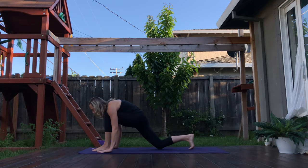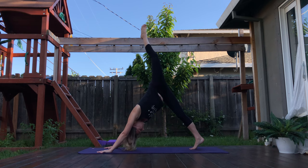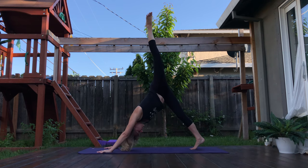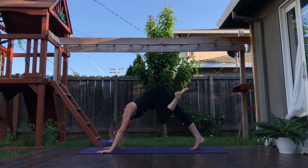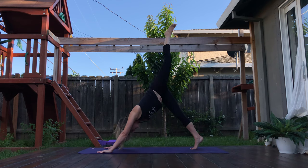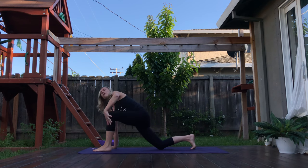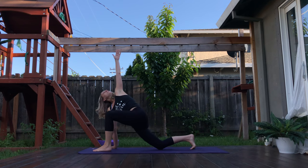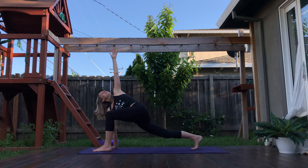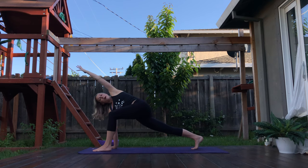Hands come down to the ground, tuck the back foot. Inhale, send that left leg up high. Explore whether the hips stay stacked and square, or you draw big circles with the leg. It's up to you — play, feel. Inhale, kick the left leg up high. Exhale, bring that left foot through once again, dropping that back knee down to the ground. Left arm reaches up for a twist. Maybe that back knee lifts as the left arm reaches up overhead. We're going to slowly find our way into side plank.